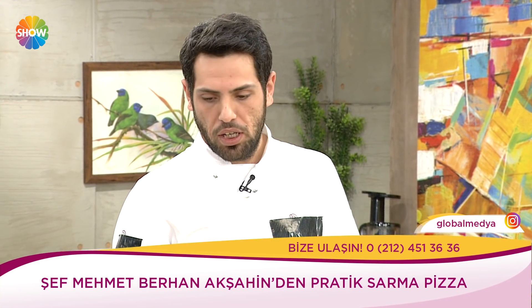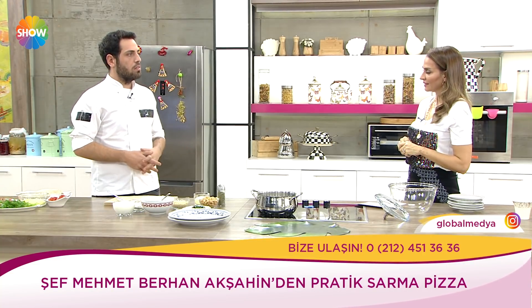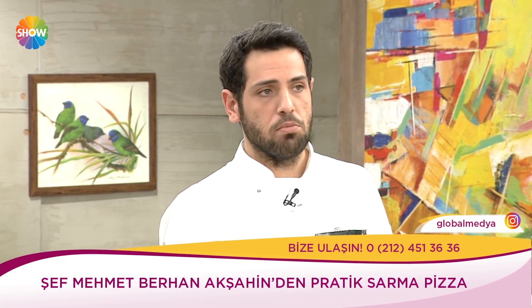Yağ olarak daha çok tereyağı, bitkisel yağlar kullandım. Ceviz yağı özellikle çok sağlıklı, kızartmada tavsiye ederim. Çok daha rafine ve lezzet olarak kabul edilebilir, rahatsız edici bir şey yok.